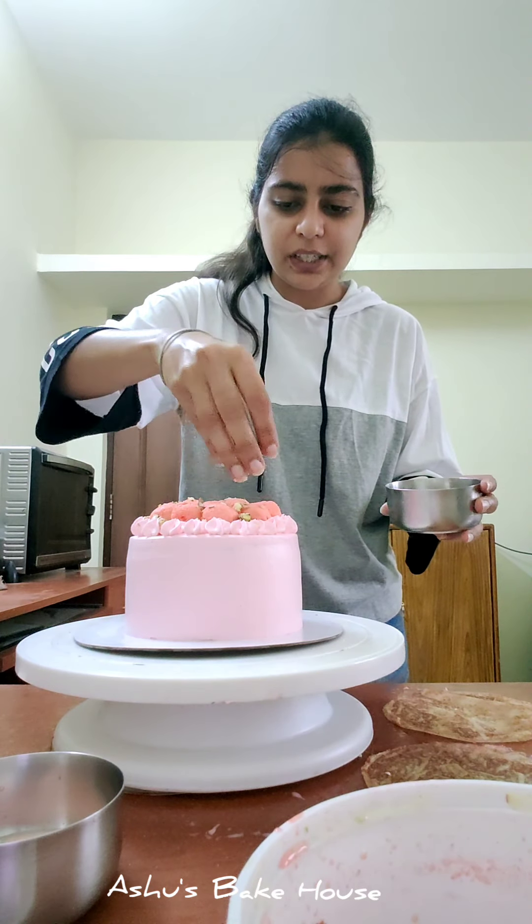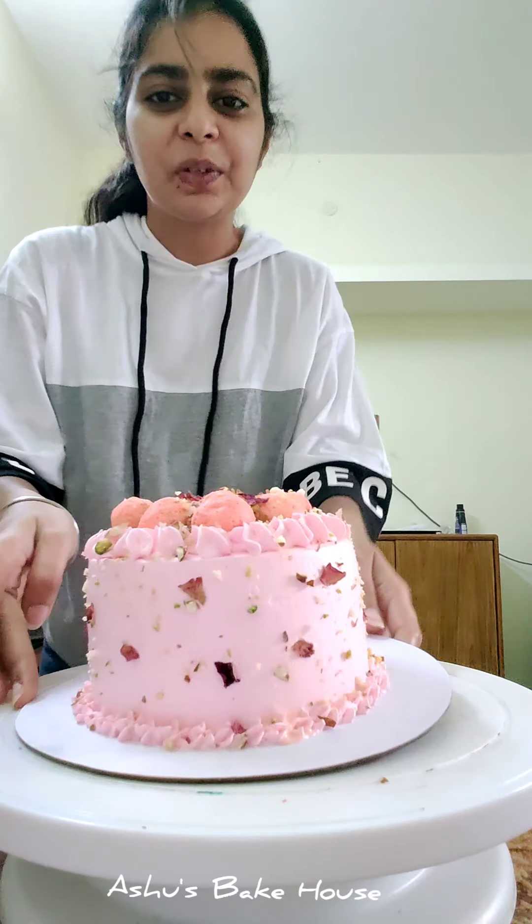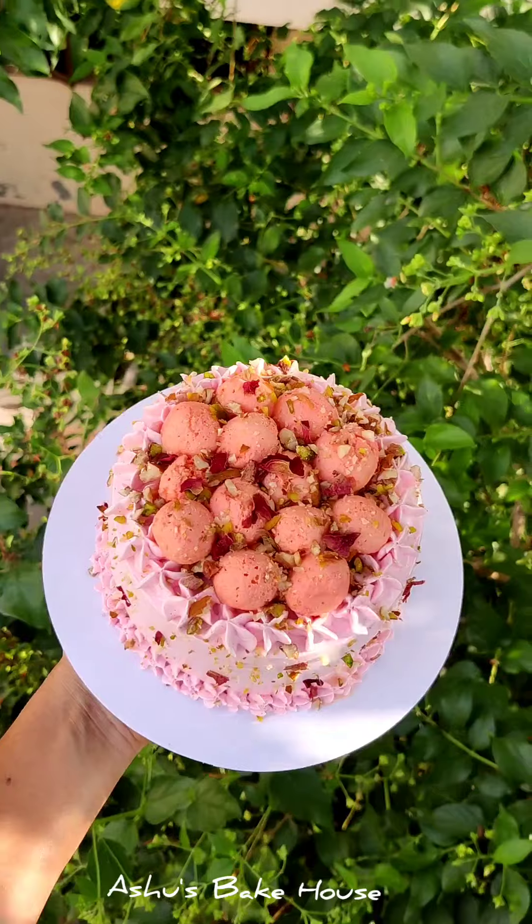If you want, you can decorate the sides as well. My cake is ready — I've decorated the sides too. This is how the final rose rasmalai cake looks.